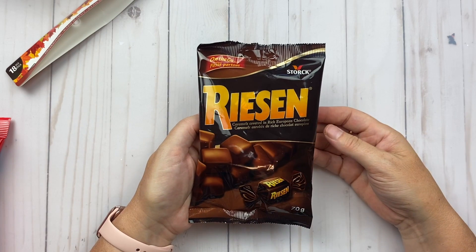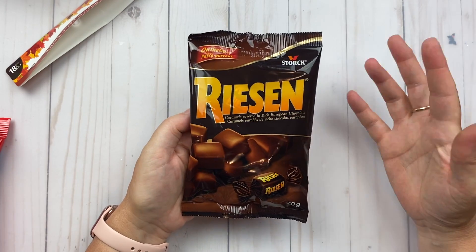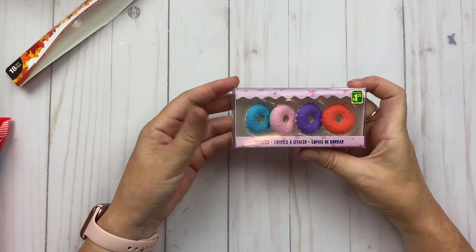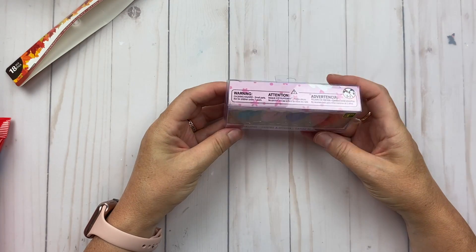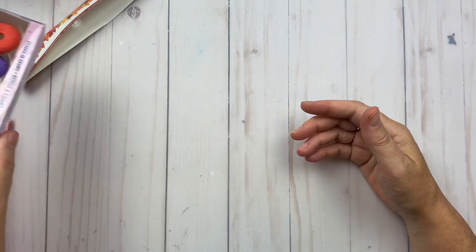I actually bought two bags of the maple leaves, but by the time I was creating this video one bag is already gone — they're so yummy! Then I found these donut erasers, which I thought were adorable, and they're $1.25.